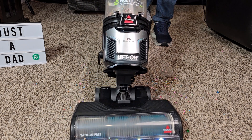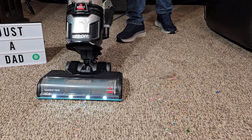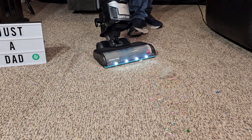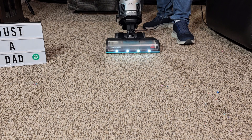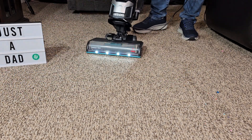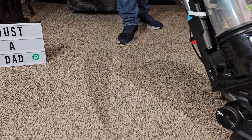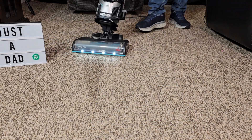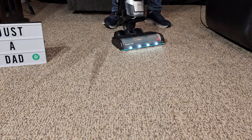You know, it moves pretty lightweight. I like that it swivels — I can turn easy on a dime. It's pretty lightweight moving on the carpet too, and it's not super loud either.